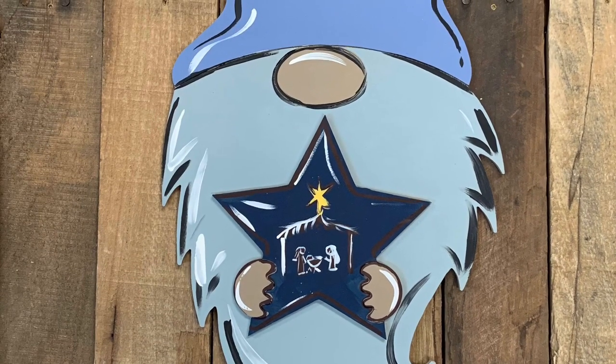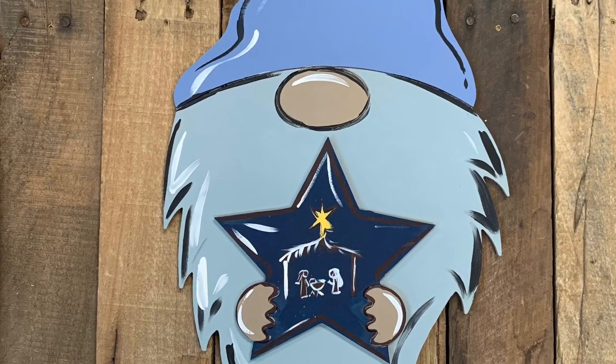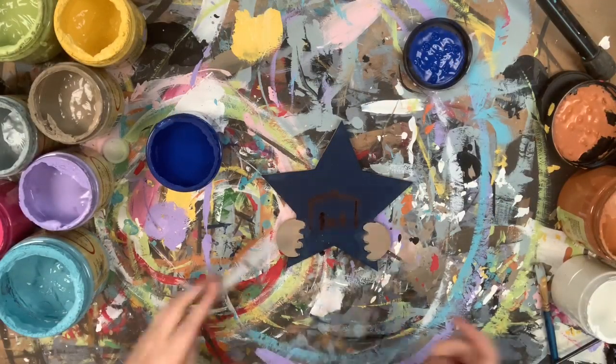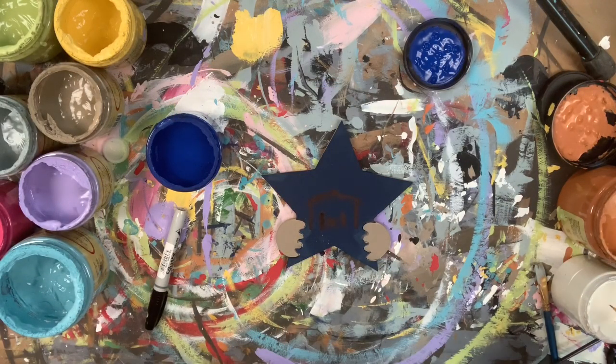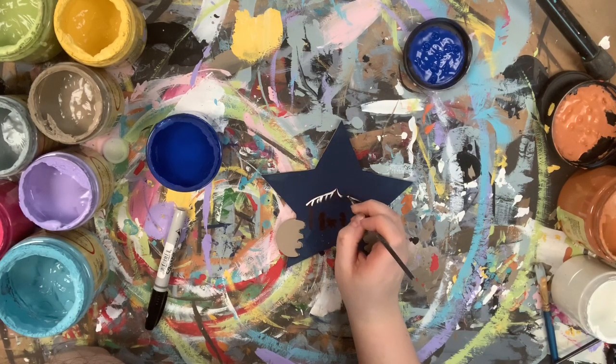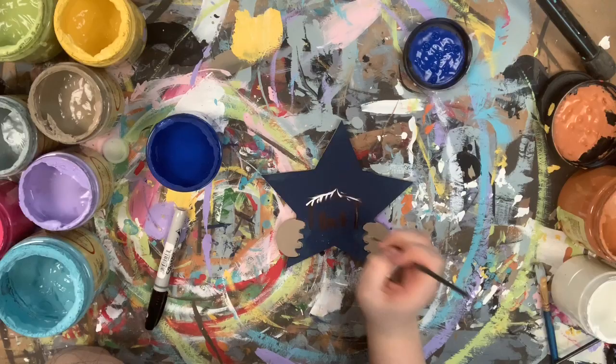I want to show you how I painted this star attachment for our gnome kit. I went in first and just base coated it in this navy color, and then I went in with my Sharpie brush marker and kind of outlined a manger scene. But because it's so dark,